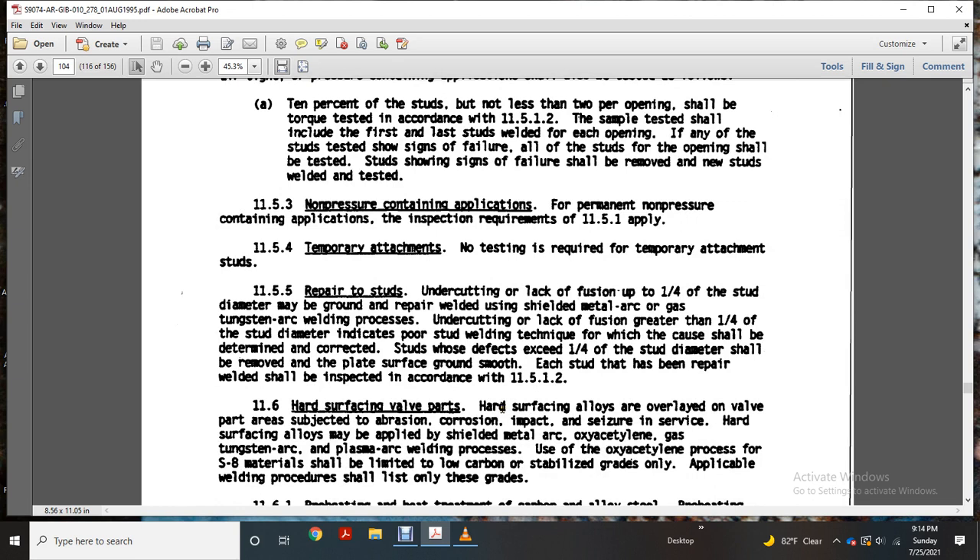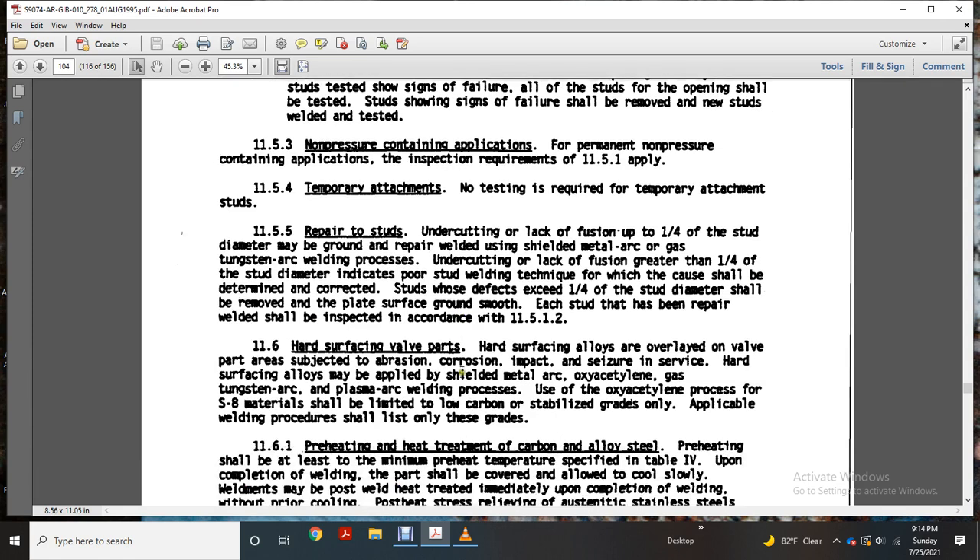Repair to studs. Undercutting or lack of fusion less than one-quarter inch of the stud diameter: ground and repair welded using shielded metal arc or gas tungsten arc welding. Undercutting or lack of fusion greater than one-quarter inch of the stud diameter: indicates poor stud welding technique, which should be corrected. Studs with defects greater than one-quarter inch of the stud diameter shall be removed, the area ground smoothly, and each stud repaired with a weld. Inspection requirements per 11-5-1-2 apply.